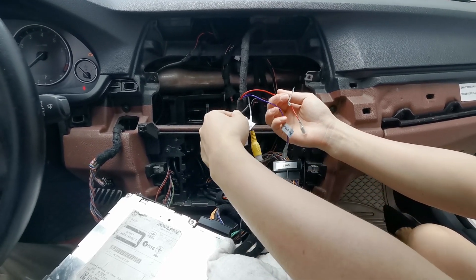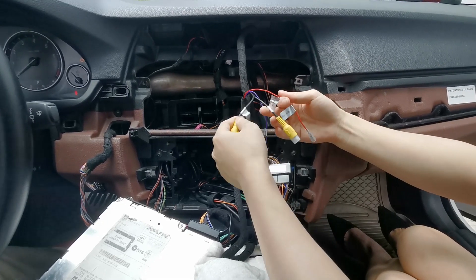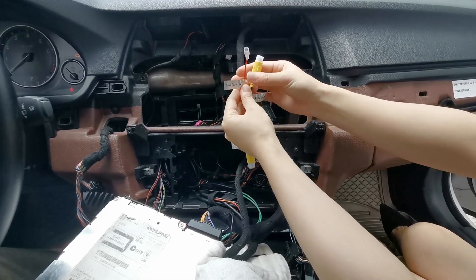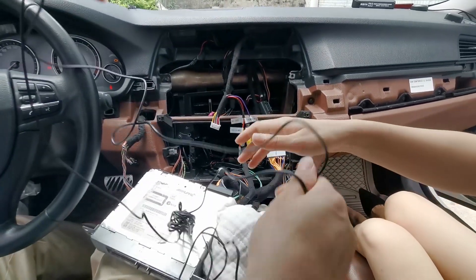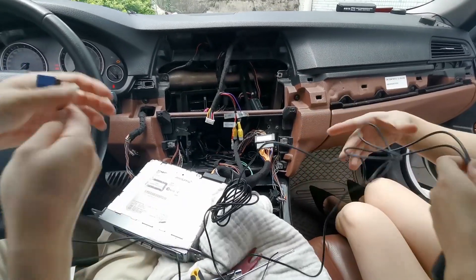So if you have an aftermarket camera, you're going to use these two wires: the rear camera wire and the camera power cable. Now we're going to wire up the GPS antenna and the 4G signal antenna.